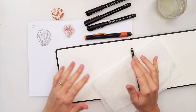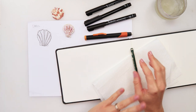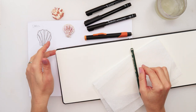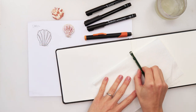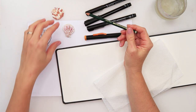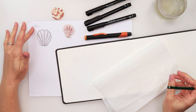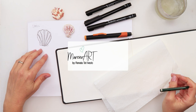Hey guys, welcome to my channel and to this video and to this Inktober series. Today is day four, so we will be drawing a shell. I do have a few of them and I was just looking at which one I would do, so I decided to do this one.